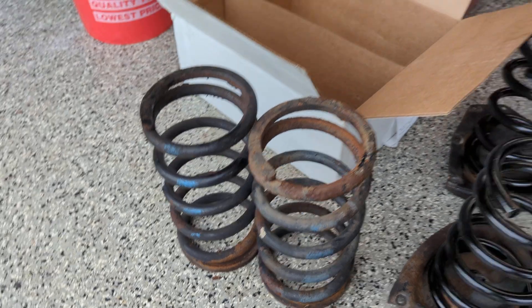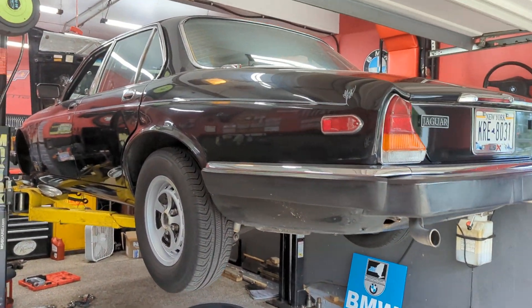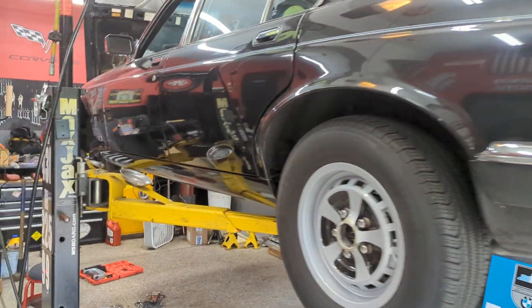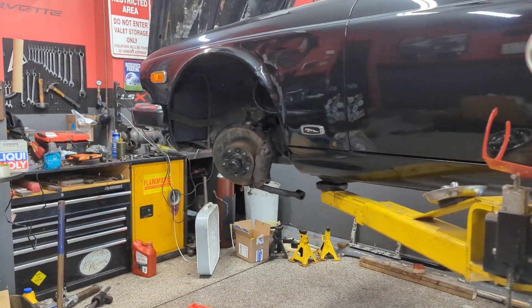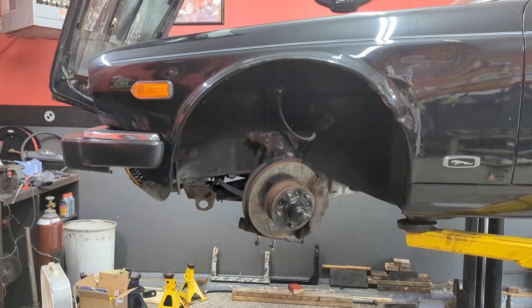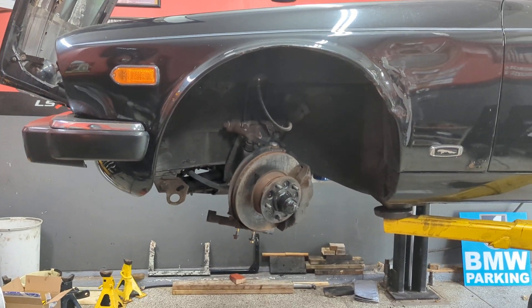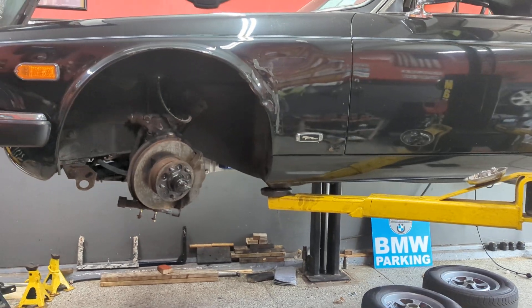I don't know that there are commercially available springs that are easily accessible. If there are, maybe through the usual Jaguar channels and parts distributors, I am sure they are pricey. I did want to replace them just due to the fact that the engine is swapped and there is a little bit of a height difference due to the lighter weight in the front.